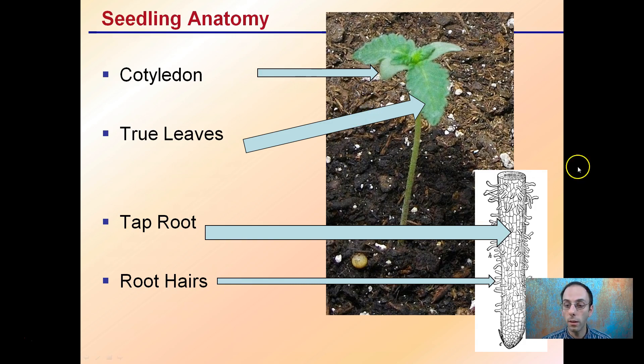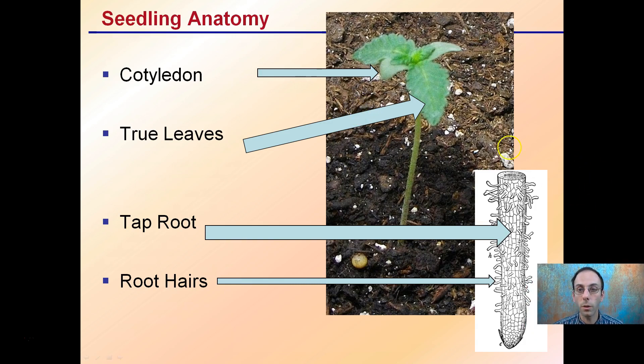The anatomy of the seedling: we have our cotyledons, which are our seed leaves, and true leaves. Below we'll have a taproot, which is the main central root that comes down, and off that we'll have small root hairs, which are very important for nutrient and water absorption.